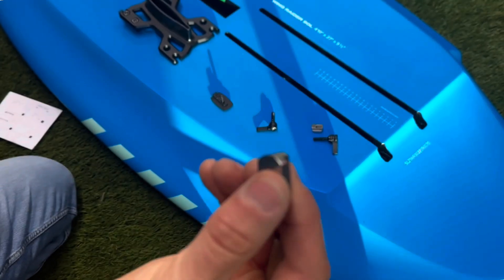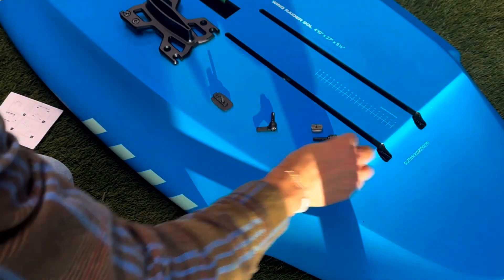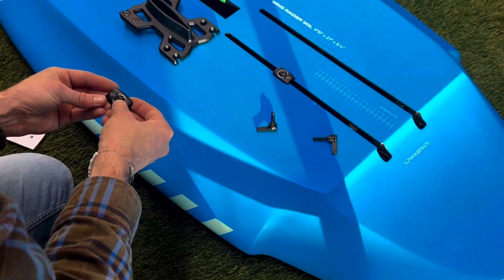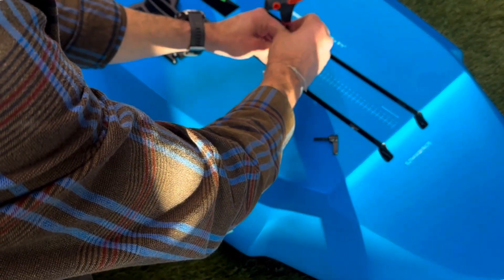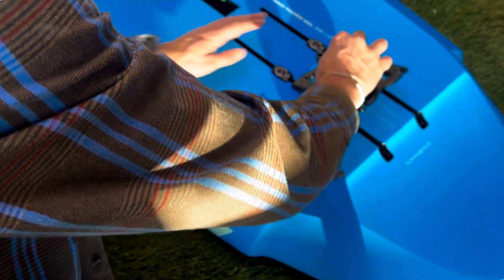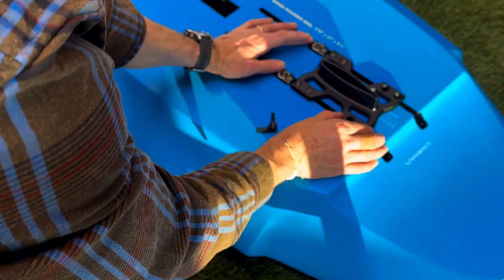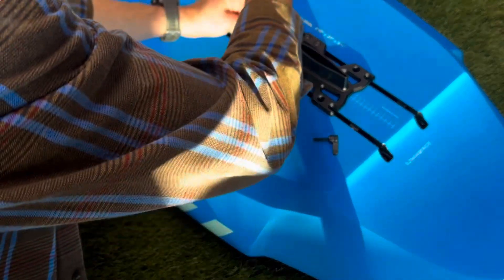Similar to the Wizard Hat system, Slingshot had to go to an M6 for this to be universal with all base plates. We're slipping the M6 T-nuts into the track, setting the board connection pieces on top, then running the Torx bolts through to bind them in place. These slide easily back and forth, so the idea is you ride, figure out where you want that base plate, tighten them down, and never have to adjust again.